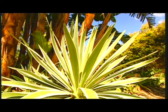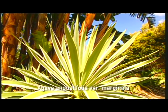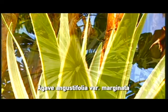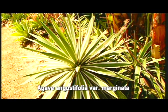If you're looking for something slightly larger, there's always agave angustifolia. This is a variety called marginata, which has white stripes down the sides of the leaves.